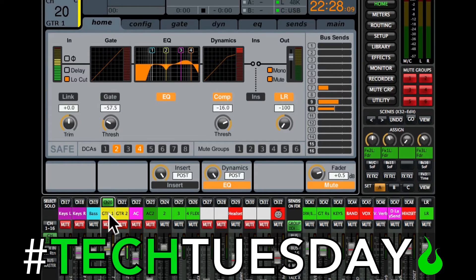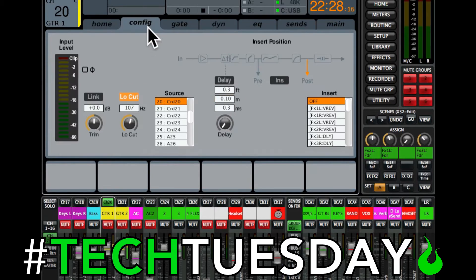So first we'll do the double patching. Like we did last week, click on the Home tab and then the Config tab. You'll see the source for guitar one is Card 20 — it's coming from my computer down channel 20. If you look at the second guitar, it's coming out of channel 21. In this example there's no sound coming from 21, so we're going to switch it to channel 20. Now we've got the exact same signal going to both channels.